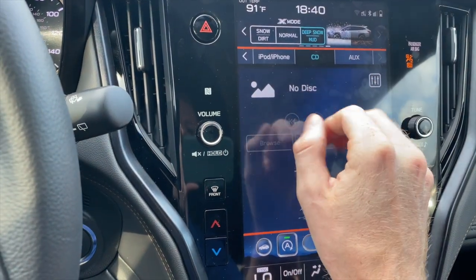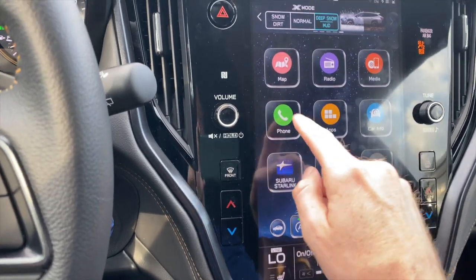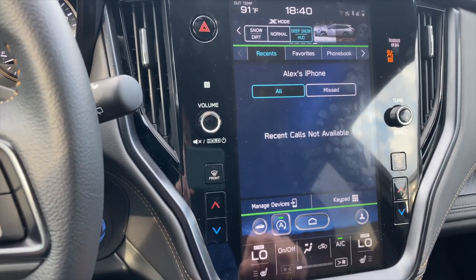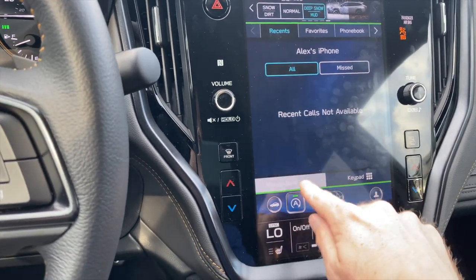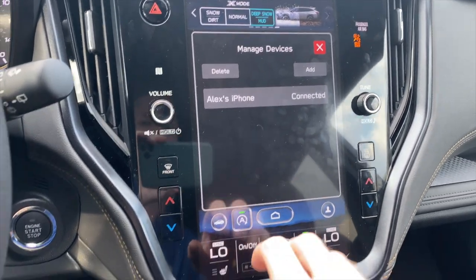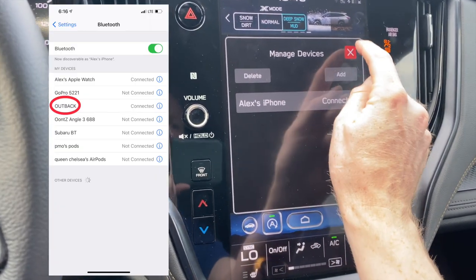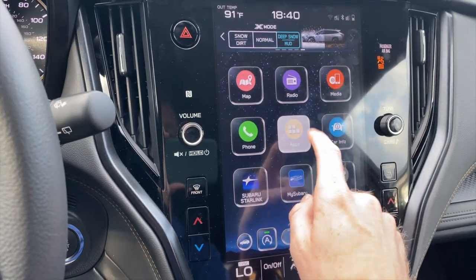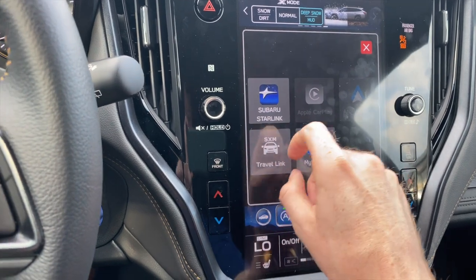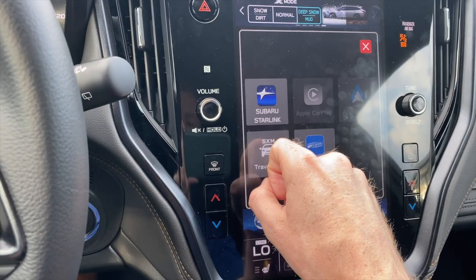Media is where you'd see your CD, auxiliary, or even an iPod if connected. Under phone is where you connect your phone wirelessly — it'll prompt you to add it, and you go to your phone settings to look for the Subaru icon. Under apps you can access CarPlay. If you buy a new Subaru, you can get roadside assistance through a Subaru Starlink subscription, and use the button here to call out to first responders if needed.